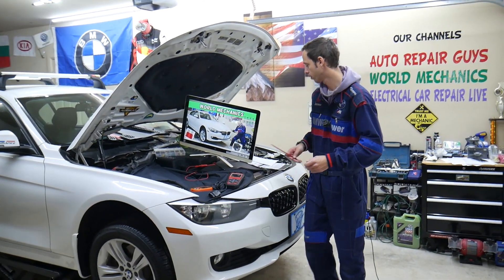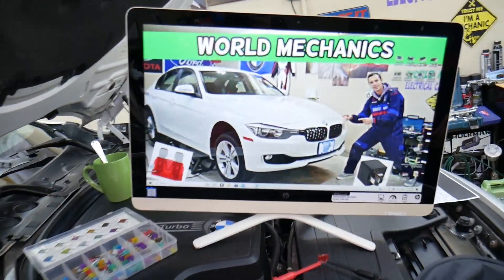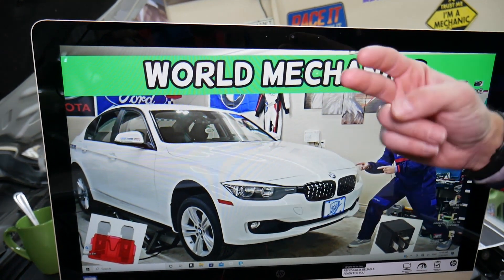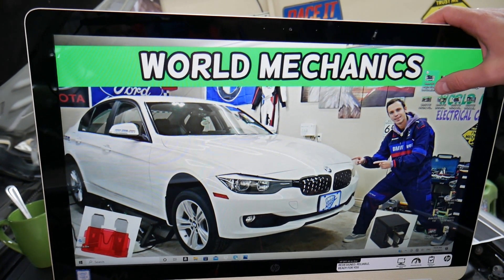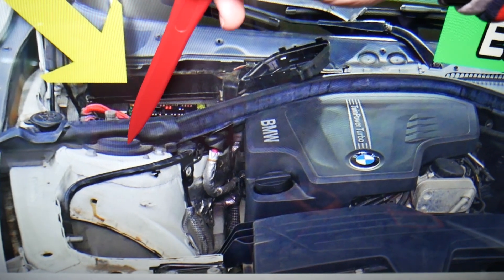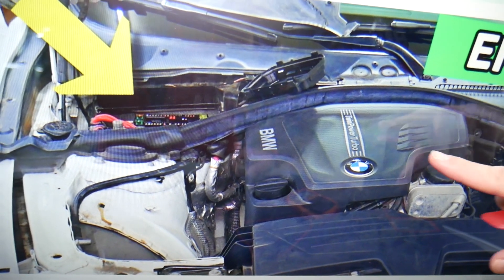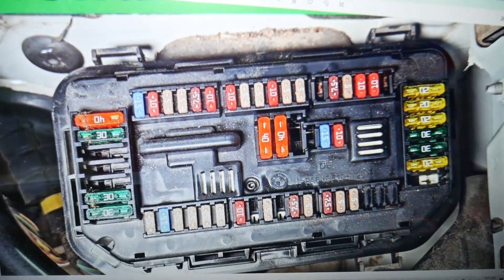Which fuses do you need to check? We're going to demonstrate on a 2013 BMW 3 Series. Fun fact: that car has up to six different fuse boxes — most people only know about two or three. You'll need to open the hood, and right in front of the windshield behind the shock tower on the passenger side you'll have one trim cover. Remove it and you'll get to a fuse box.